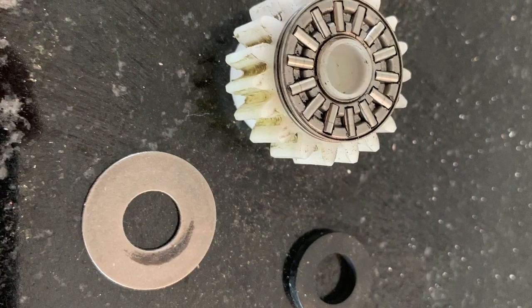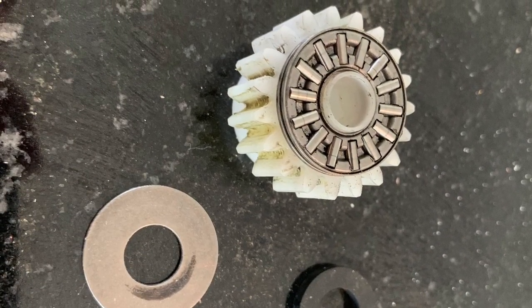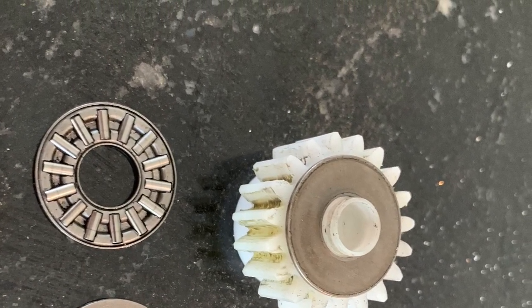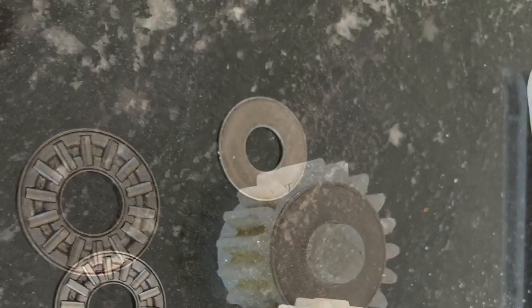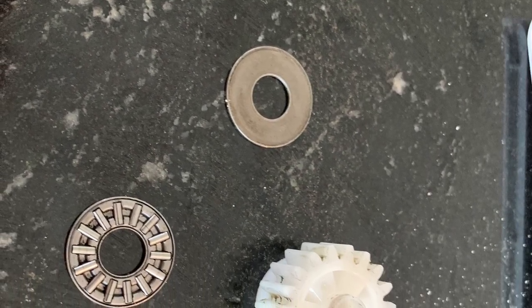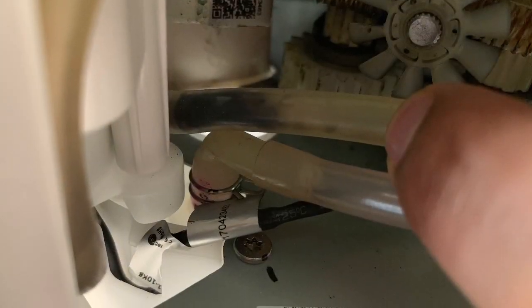I am disassembling it one by one. It is supported by needle bearings, two washers — one on top and one on the bottom — and that teflon ring.